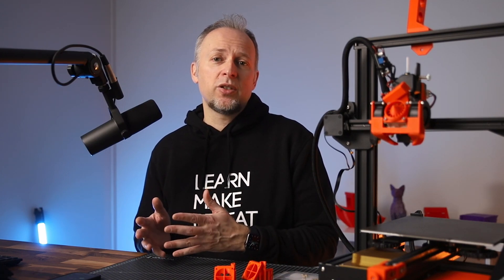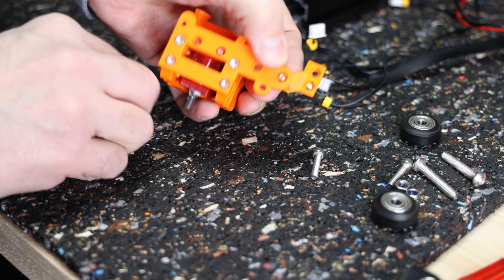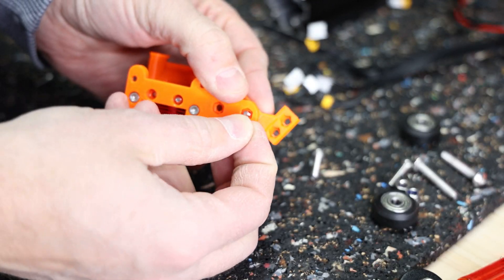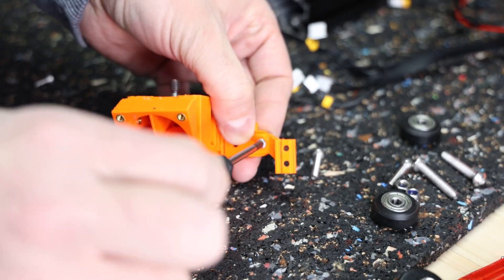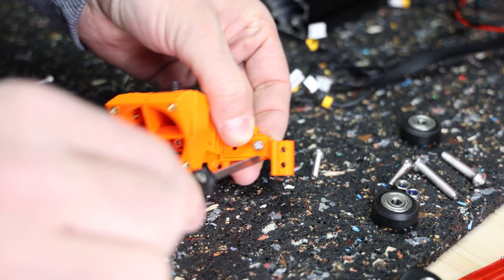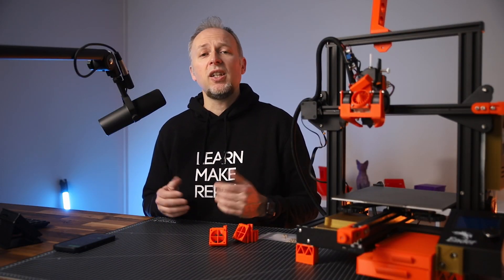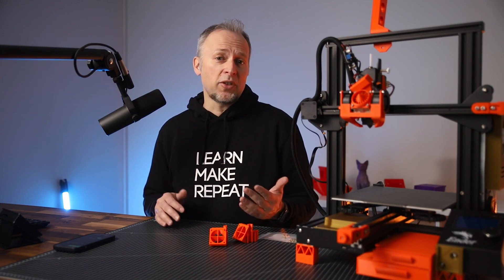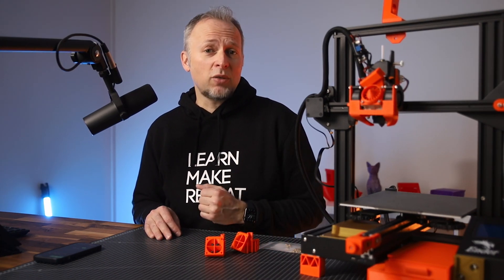Now, is this replacement of M3 nuts with threaded metal inserts also happening for all the other attachments? No. For example, the existing BLTouch mounts still use M3 nuts to assemble, but they are also much easier to reach. It might be something that gets more use in future parts, but I personally don't see the need for threaded inserts for everything. But where it makes assembly much easier, as for the base, it's a great improvement.